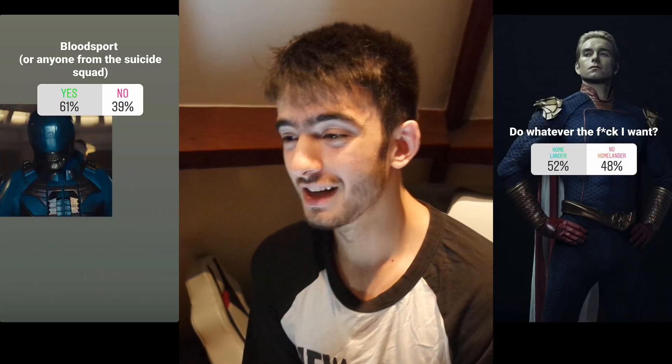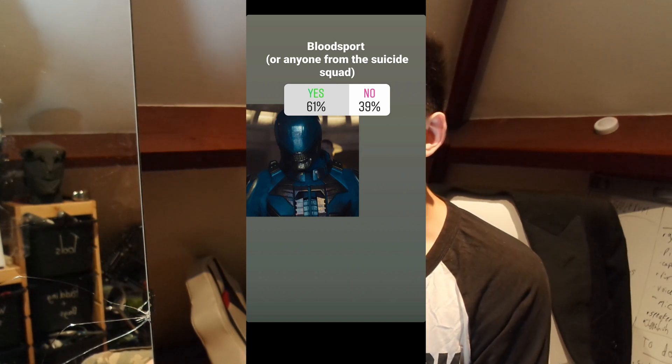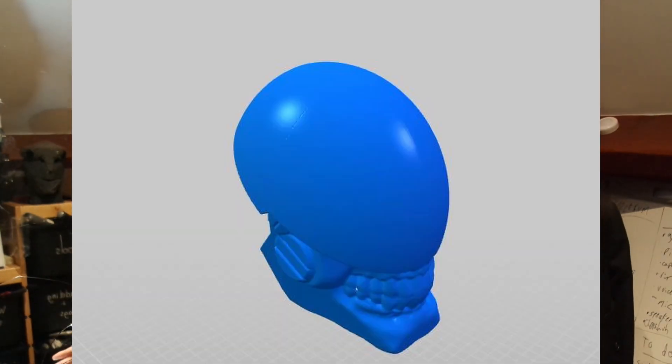This time around, I wanted to make a Halloween costume, put it on the YouTube channel for views, and also just in case anyone wanted to follow along and see what it's like. There was a great vote — everyone brought out some really cool ideas, some better than others. There was a really cool one for Bloodsport from the new Suicide Squad film. I really wanted to do that, especially because that would have involved 3D printing and making a costume, doing that type of stuff, and I love that.